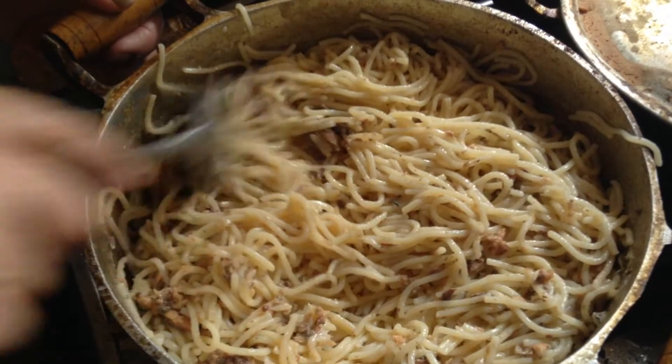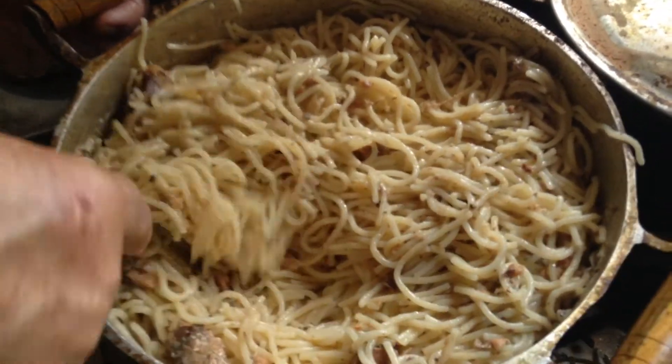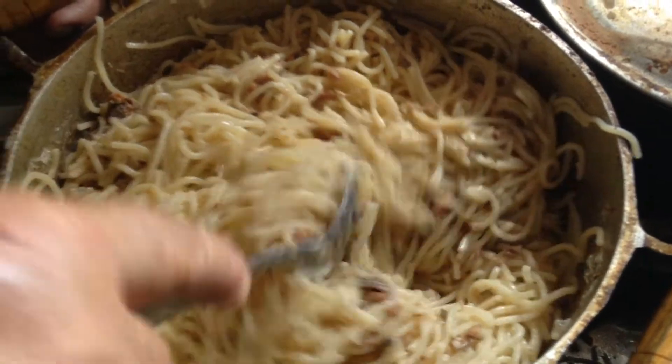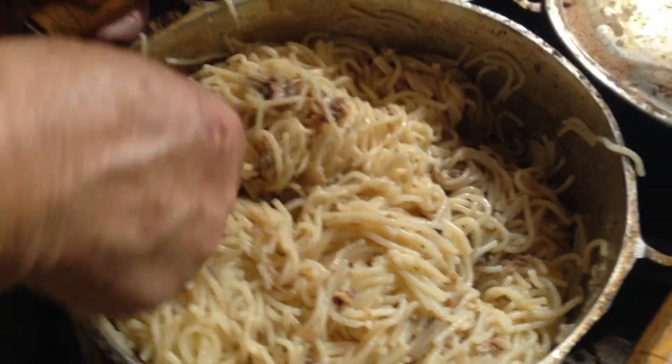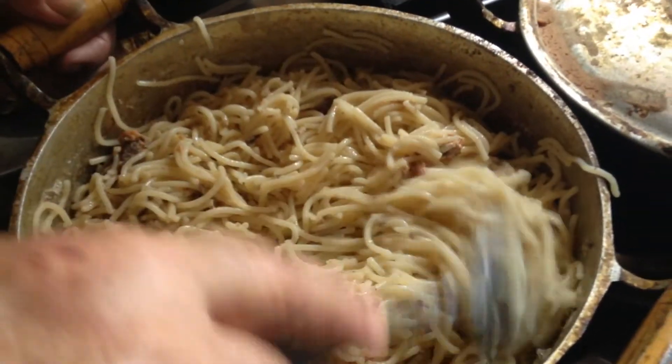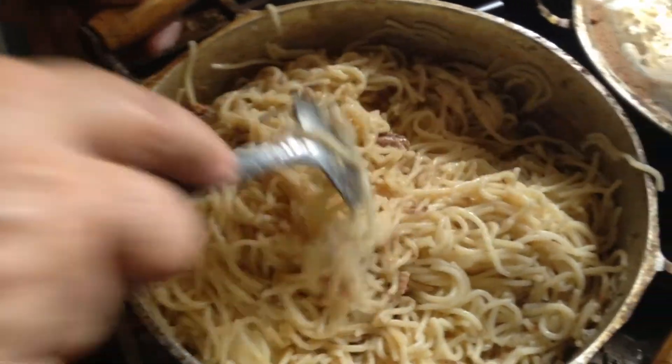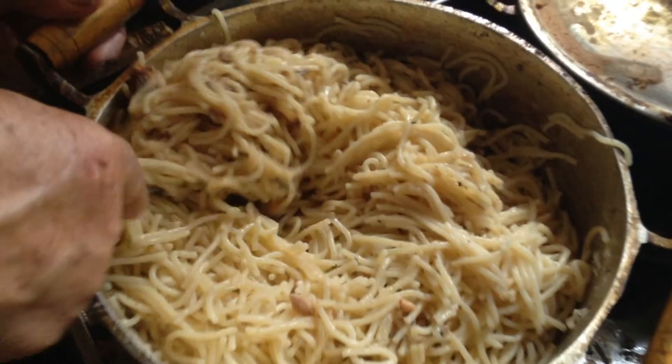Who liked this? Do you repeat the recipe? Who liked this? Like, share and share this video.